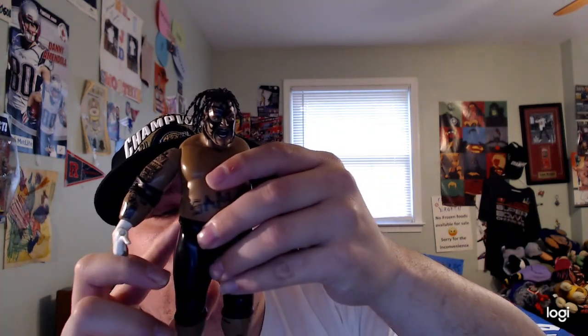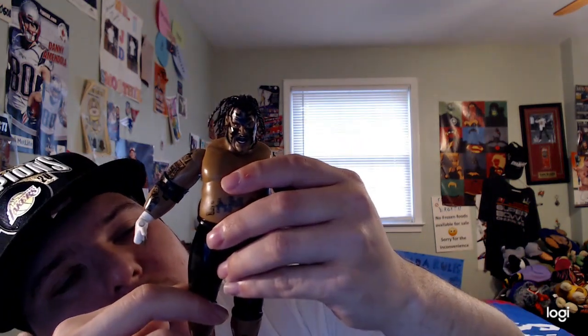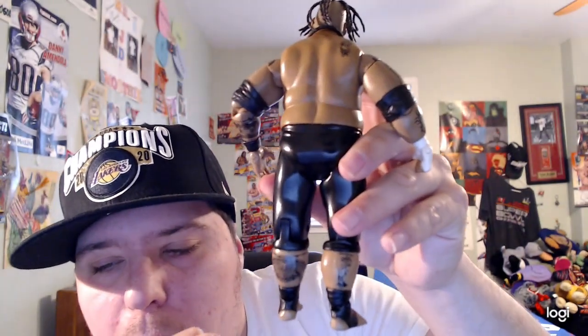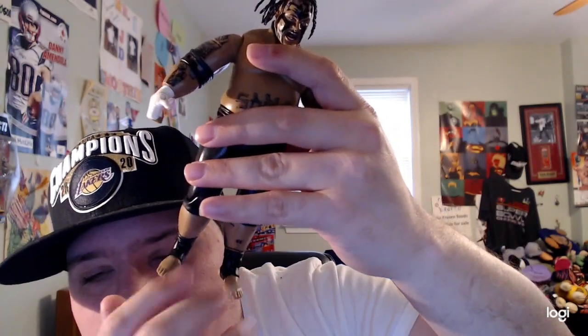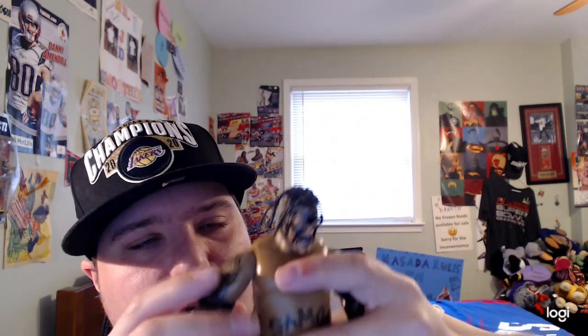And he's wearing his long Samoan wrestling gear — pants to tights — pretty cool. He also has a tattoo right there on the back of his leg. And he also has a black barefooted detail right there, and he's barefooted at the bottom as you can see.